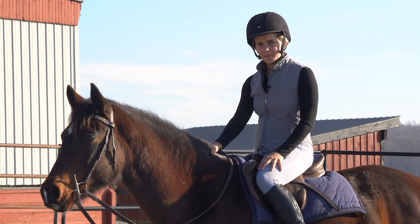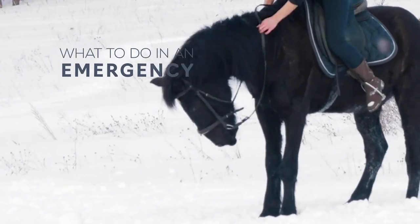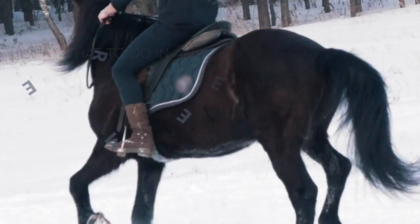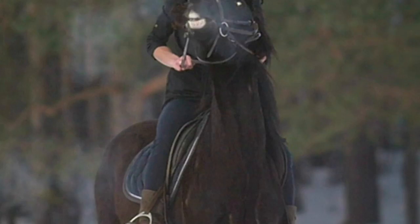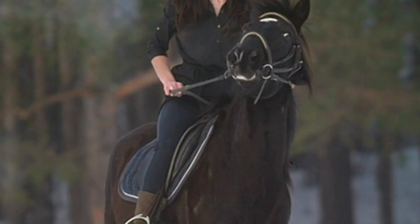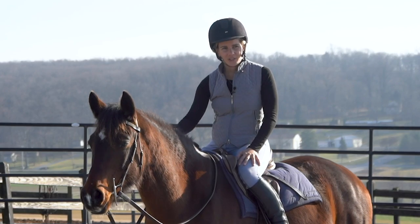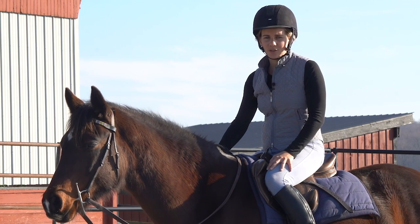In today's video, I'm going to show you something that might be very different from what you've been taught to do in emergencies, in situations where your horse is starting to get out of control or is running. If you've ever been taught to do a one-rein stop, I'll explain how and why the one-rein stop can actually be really dangerous, and I'm going to show you another technique that you can use in emergencies.